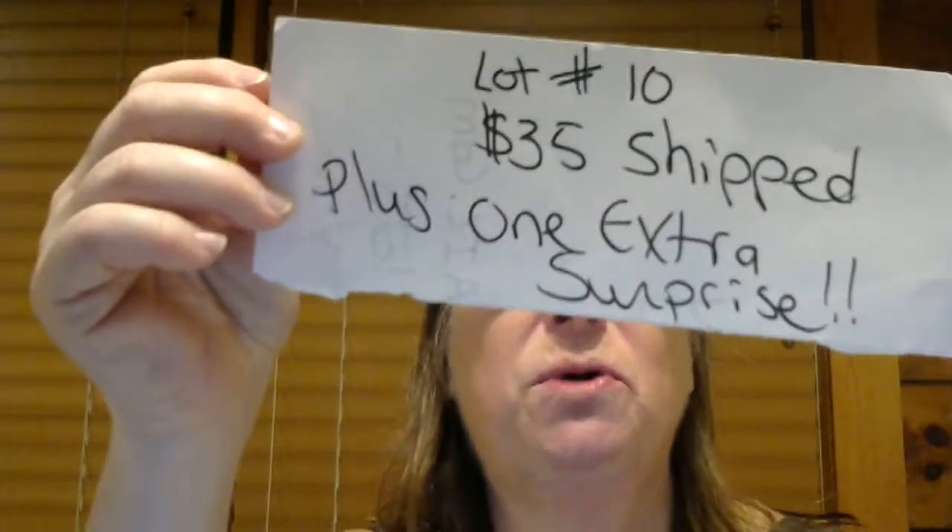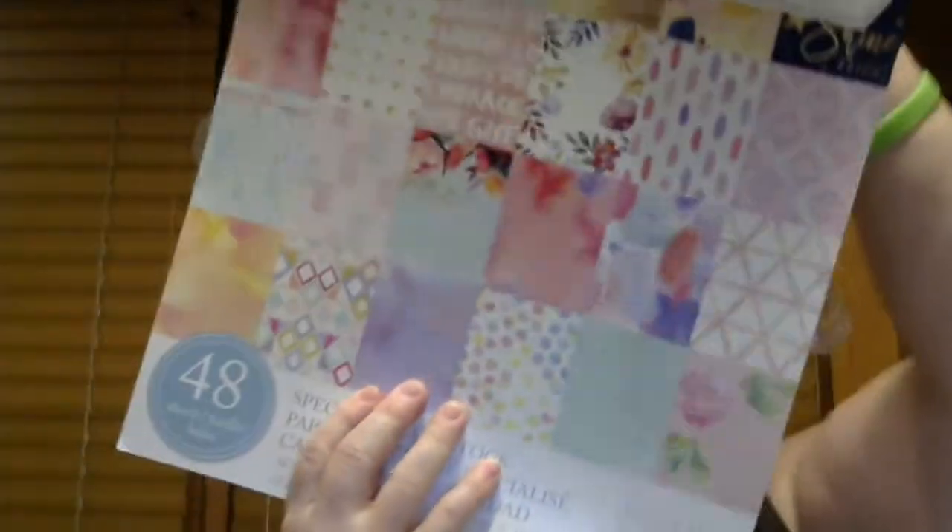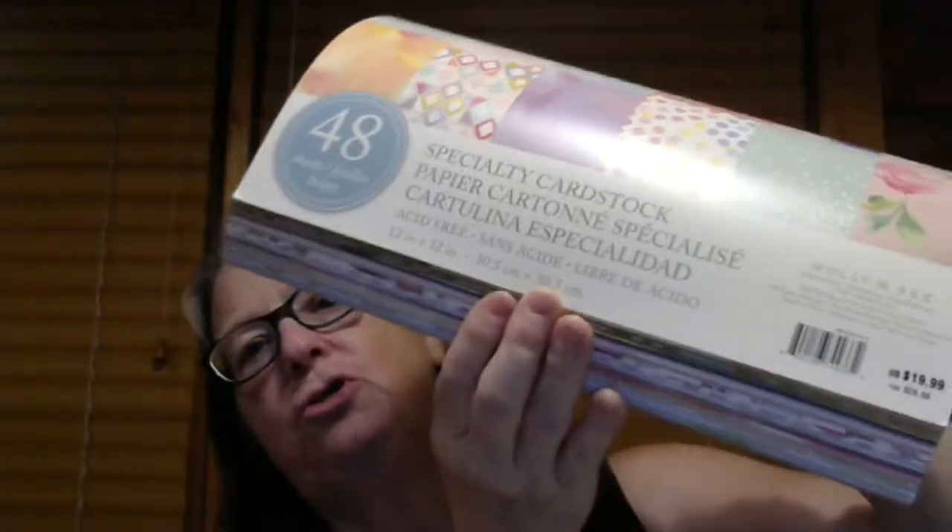So this is lot number 10. It's going to be $35 shipped plus an extra surprise — we love surprises! This is another Molly and Rex lot, only this is the 12x12 tape pad. It is so awesome, it's so pretty.